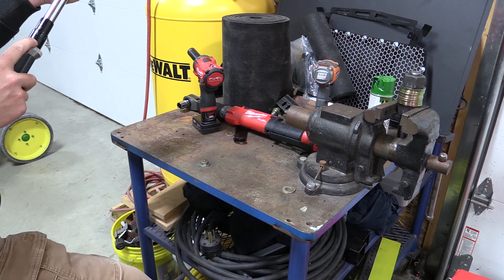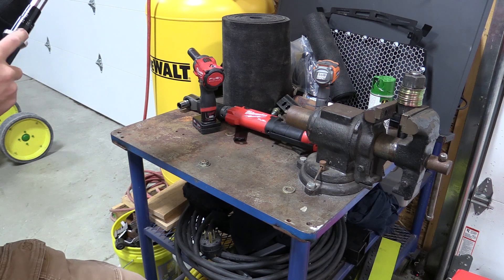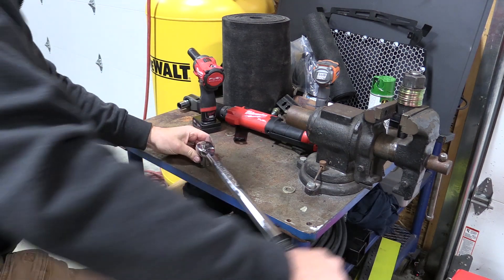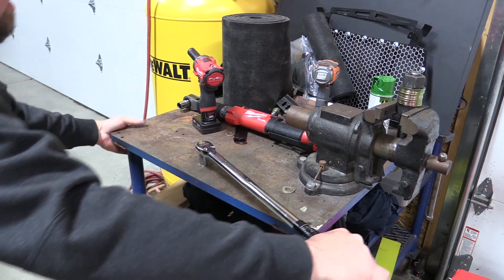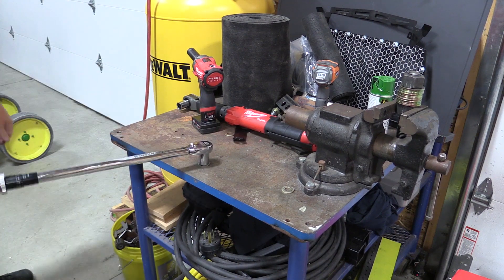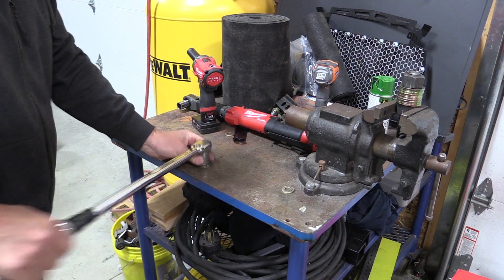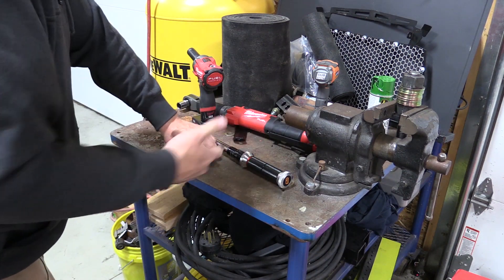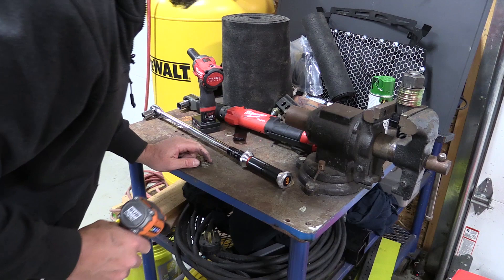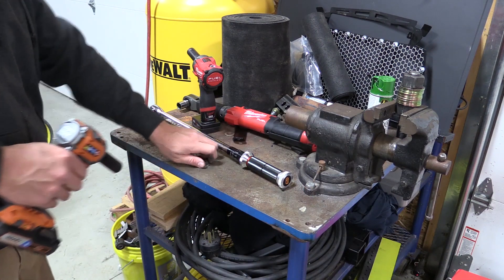We could also be dealing with a little bit of an issue with the threads in here. They look good, but we'll see as we keep going. Here's 190. And we stripped out our hole, which could be a little bit of why we had some differences. Let's try to find another one of these holes that's going to be good enough.